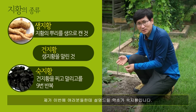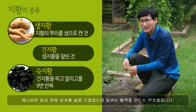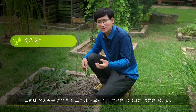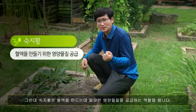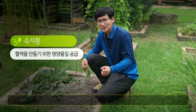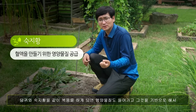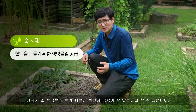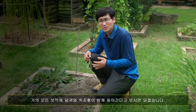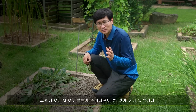이번에 여러분들께 설명드릴 약초가 숙지황인데요, 이 숙지황은 굉장히 중요한 약초입니다. 당귀는 혈액을 만드는 약초였죠. 그런데 숙지황은 혈액을 만드는 데 필요한 영양물질을 공급하는 역할을 합니다. 따라서 당귀와 숙지황을 같이 복용하게 되면 영양물질도 들어가고 그것을 기반으로 해서 당귀가 혈액을 만들기 때문에 궁합이 굉장히 잘 맞습니다. 실제로 쌍화탕이나 십전대보탕을 비롯한 거의 모든 보약에 당귀와 숙지황이 함께 들어간다고 보시면 됩니다.